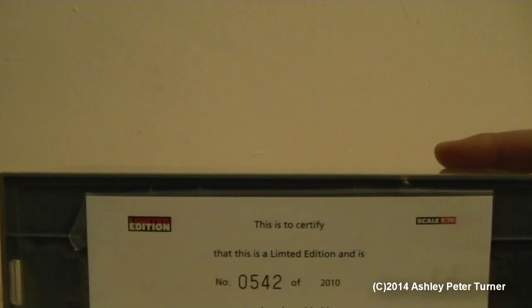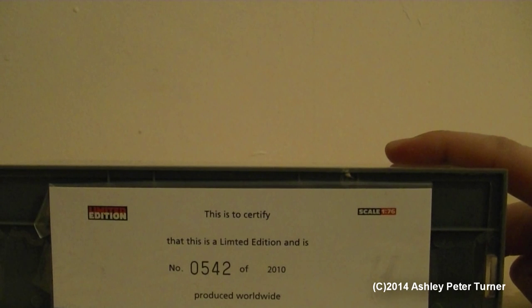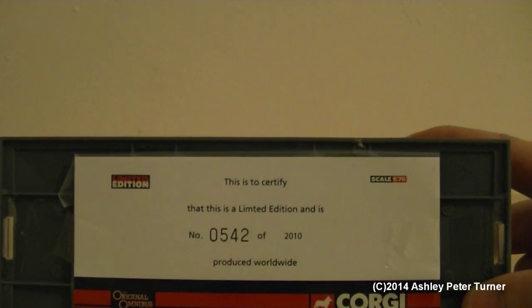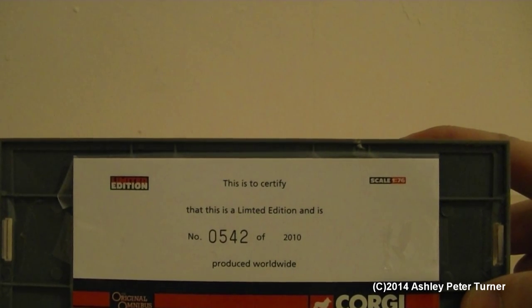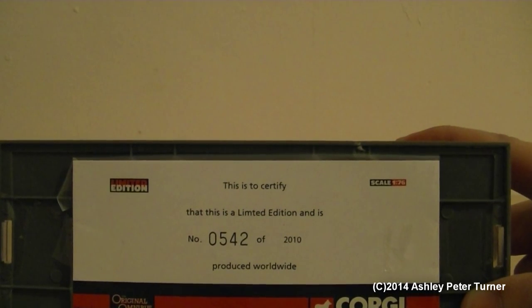Just taking the model from the sleeve and bringing the box back into view for a moment. This particular model is a limited edition of 2010 models produced worldwide. The certificate is numbered as 0542, and is a relatively low number in the production run.